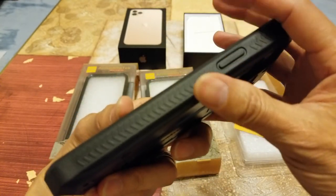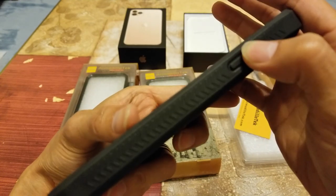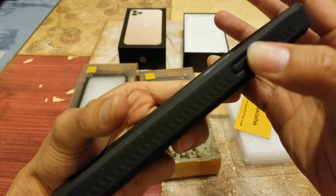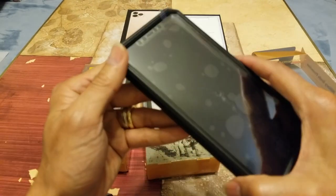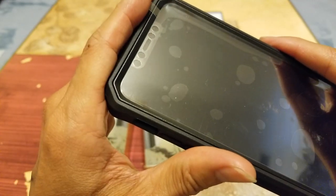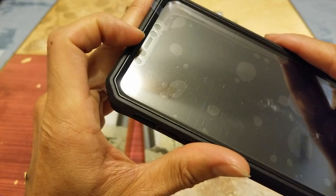Here's your side button — wow, it's pretty tactile too, you can hear that. And there's a cutout for all your sensors, your proximity sensor, and your front-facing camera — cutout right there.